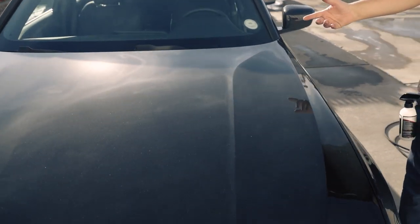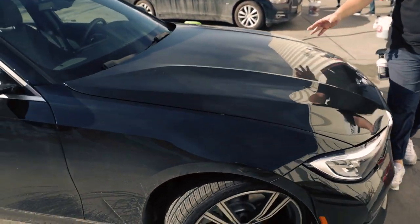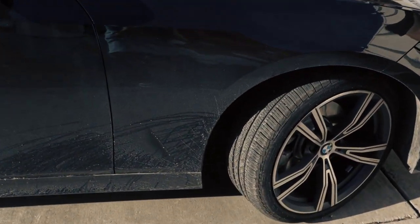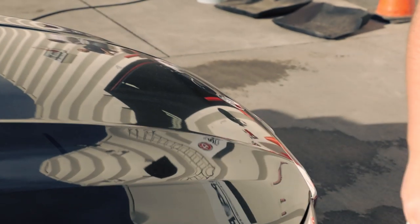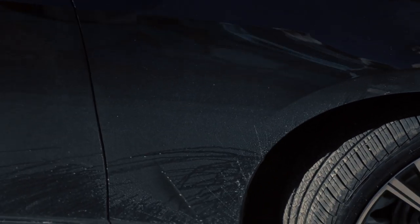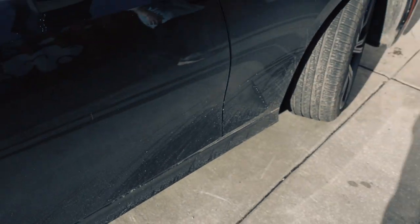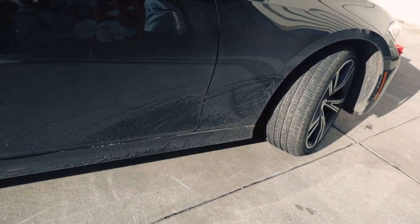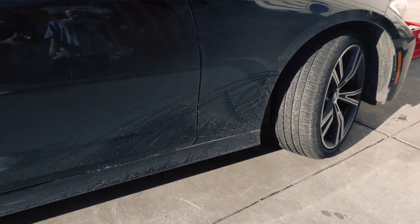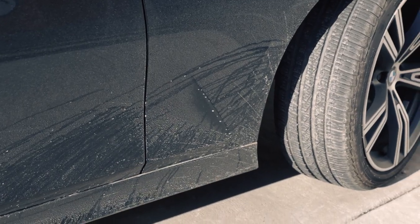Generally I would tell people to wash it first. You can see — I just wiped my finger right there — look at the amount of dirt on it. This is clearly dirty.